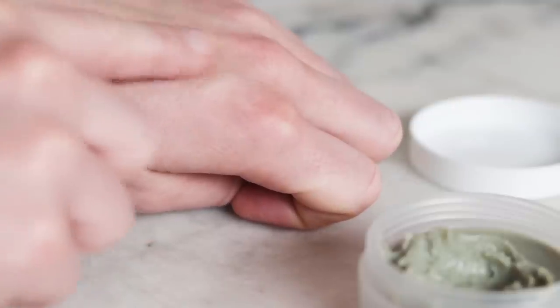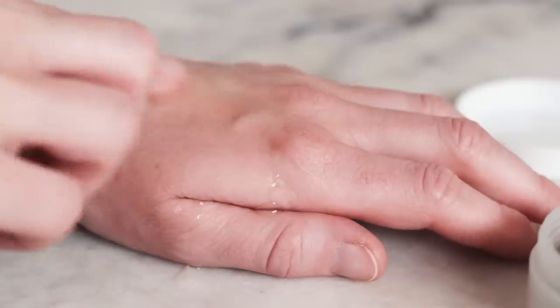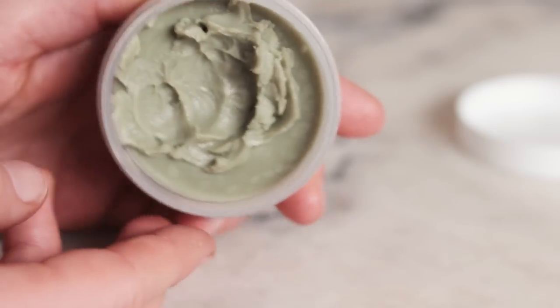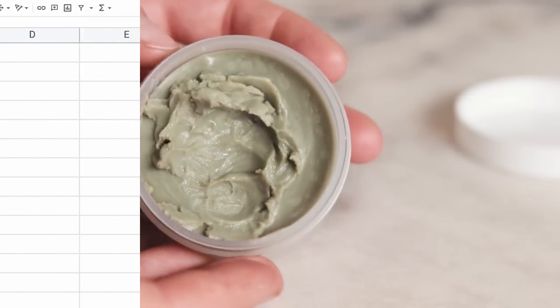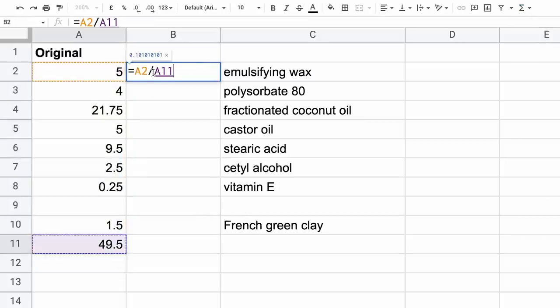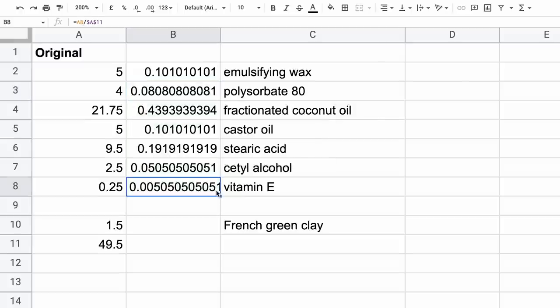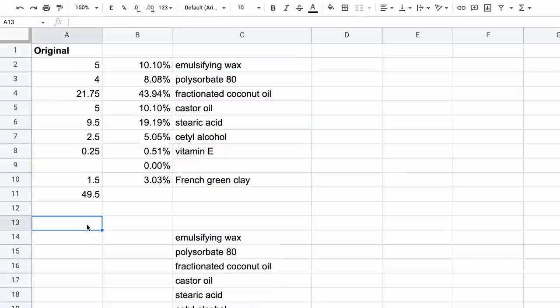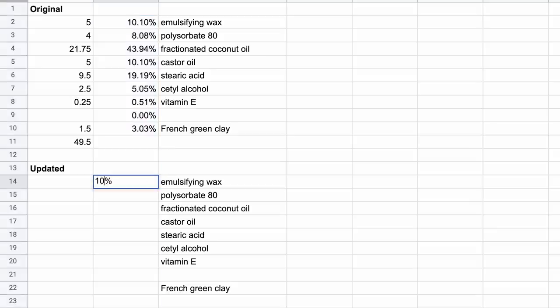If you've ever used a cleansing oil, think of a cleansing balm as kind of the same thing — it's just been thickened up so it has a balm consistency instead of an oil consistency. The first thing I did in my bee-betterification of this formulation was fully percentage-ify it and smooth out the numbers. I have an entire blog post and video on how to do this, and I'll link to both in the partner blog post.